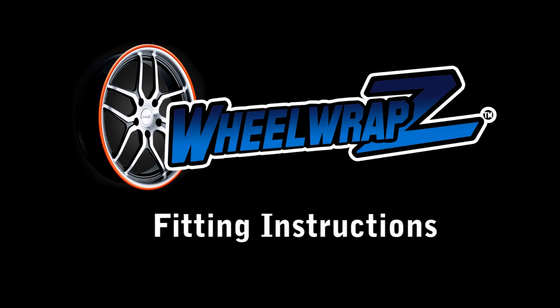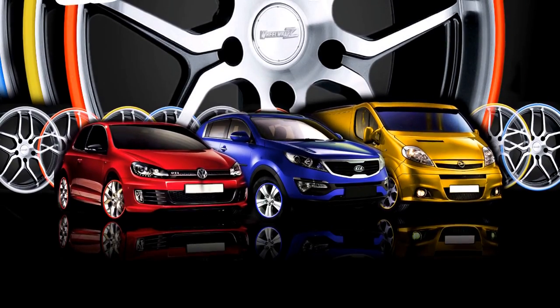Welcome to this Wheel Wraps instructional video. Please watch the entire video before fitting your wheel wraps. This video is suitable for all colors and sizes of wheel wraps.